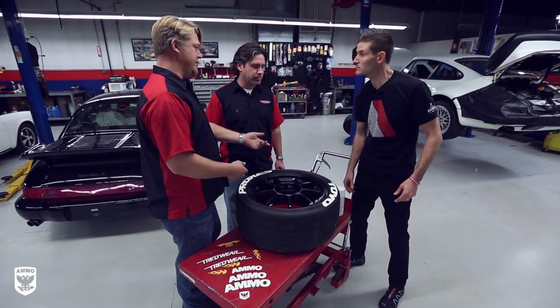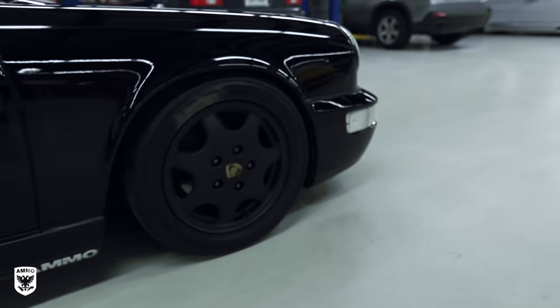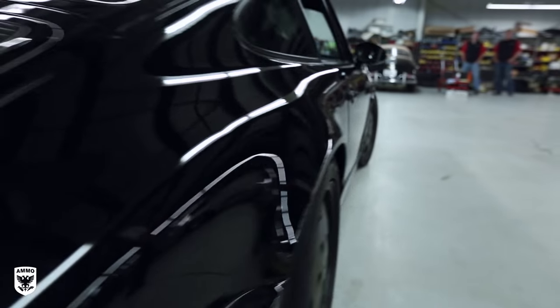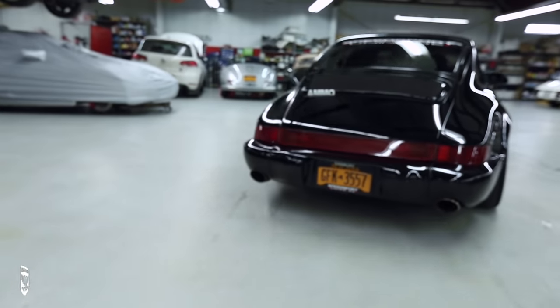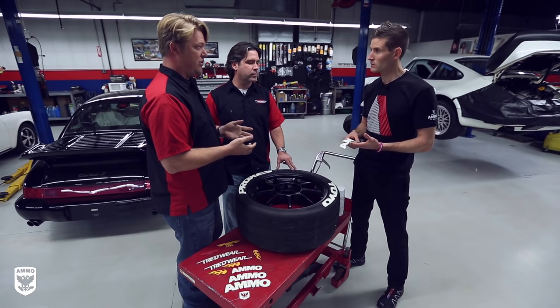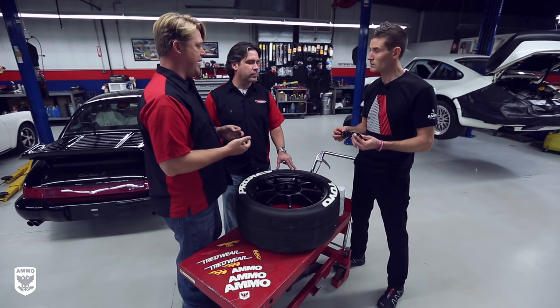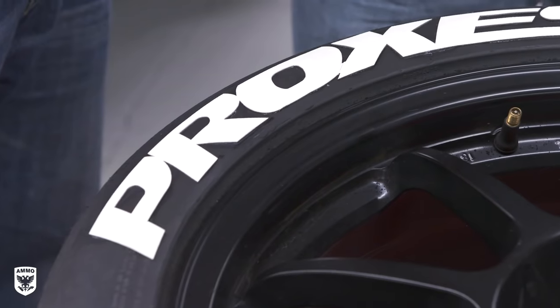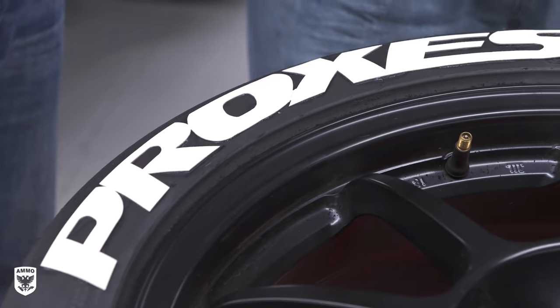The reason that stenciling has been the process for so long is because it's what race teams use. It works fine on a race car for one day, but anytime you want any kind of longevity, you've got to have a different process. What you have to think about is this is not really a sticker or a decal — it's really a high-tech tire patch. It's not just rubber. If you put regular rubber on the tire, it's going to do the same thing paint does over time: it's going to yellow out.